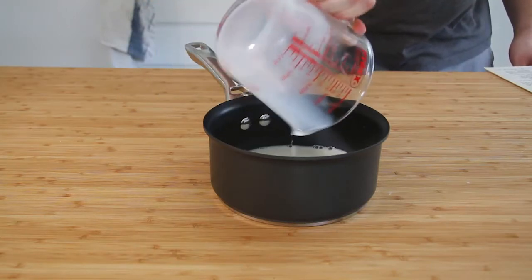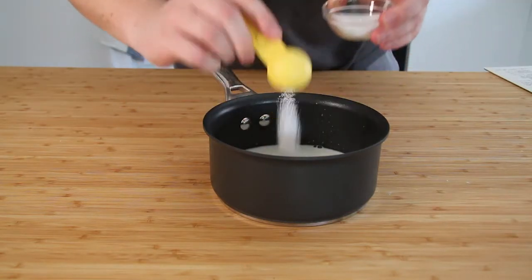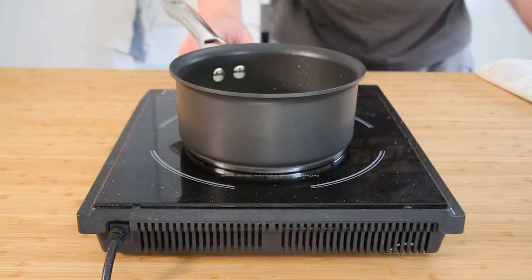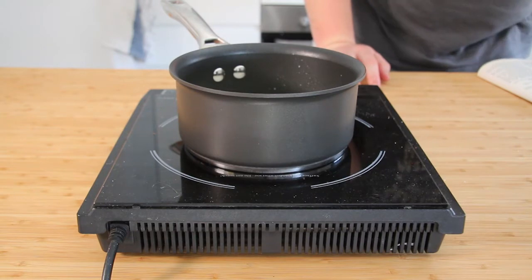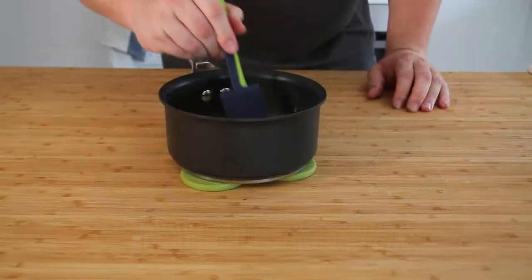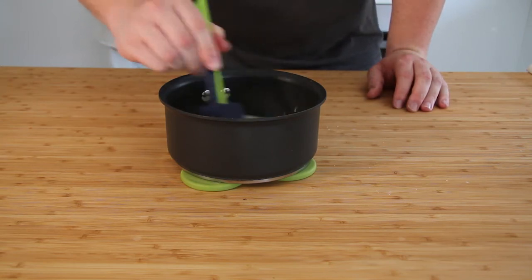We're first going to start by pouring the milk, two tablespoons of sugar and one tablespoon of butter into a small saucepan. We're now going to put that over a low heat, stir until the butter and sugar have dissolved, and once that's done we can remove it from the heat. You now want to let this mix cool until it's reached room temperature.